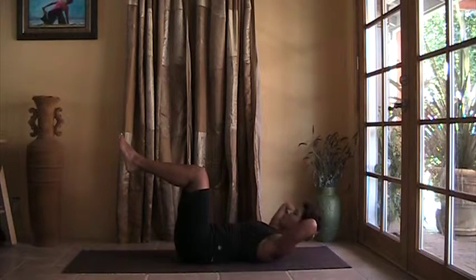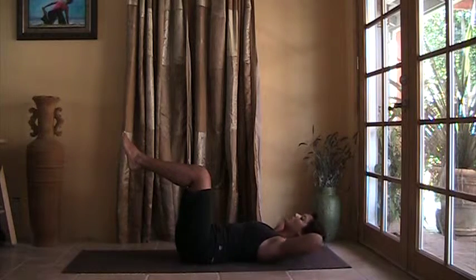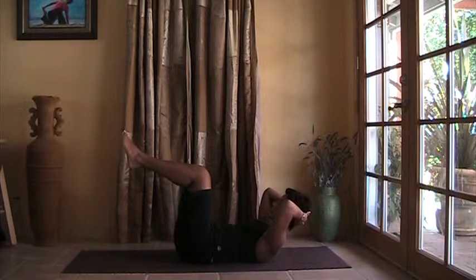Inhaling, lower the head. Exhale, belly pulls down, curl the head and chest up.